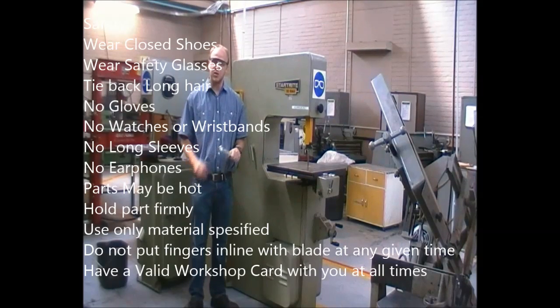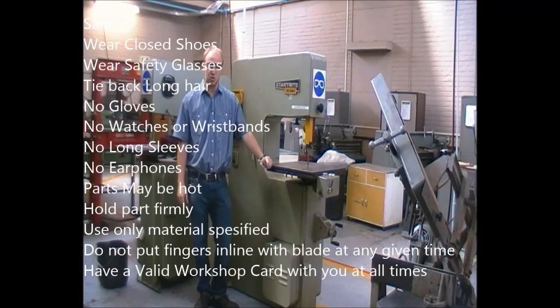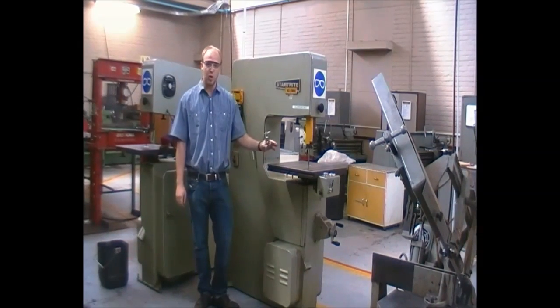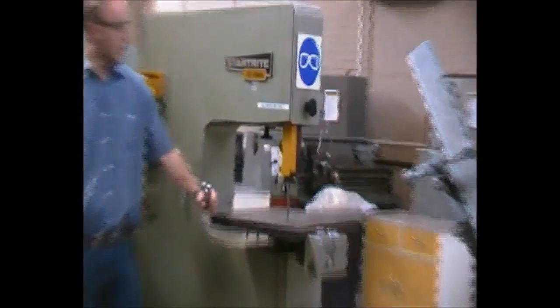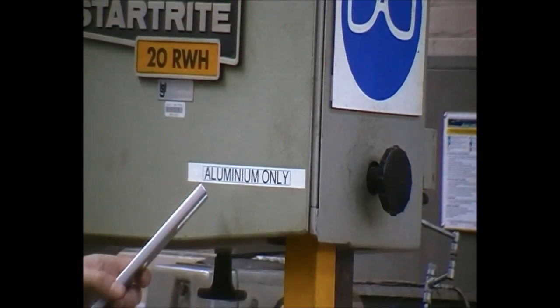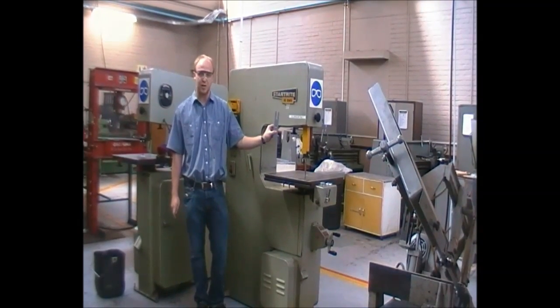Good day and welcome. This is going to be a short introduction video on how to use the vertical band saws. The workshop is equipped with two band saws — one with a rough blade used for aluminium, one with a fine blade used for steel. Please note that the area you are working in is clean, tidy, and unobstructed. Make sure you use the correct machine for the correct material.